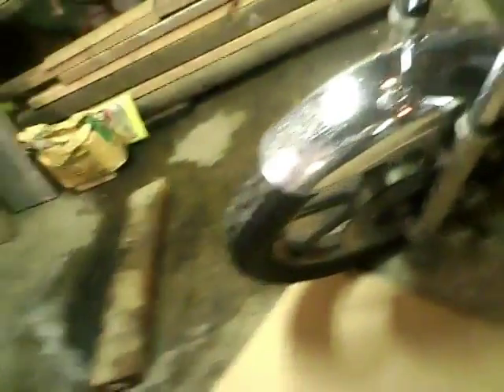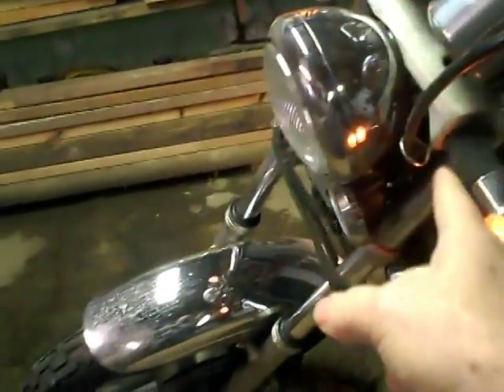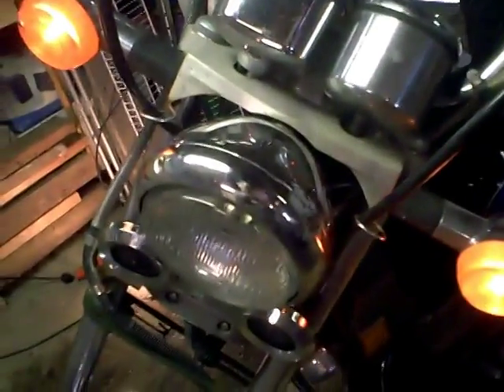I already took the old one out, so basically let's just run it from just below the axle on the front wheel up through and connect it up in here, which doesn't give me a lot of room to work — so that's going to be the fight getting in here. I took it out without removing this thing. I hope I don't have to remove the headlamp, but we'll see.